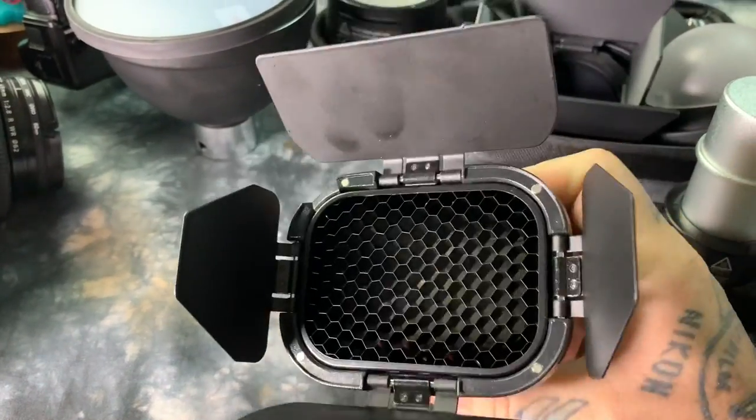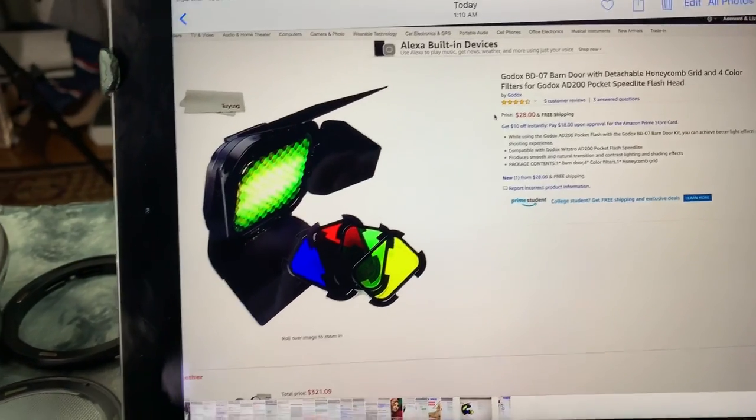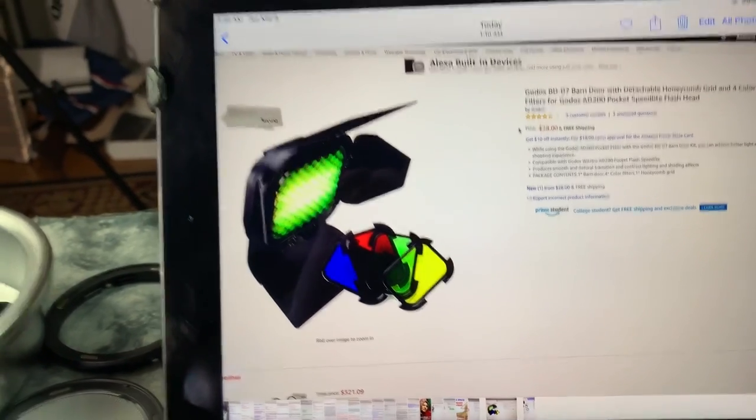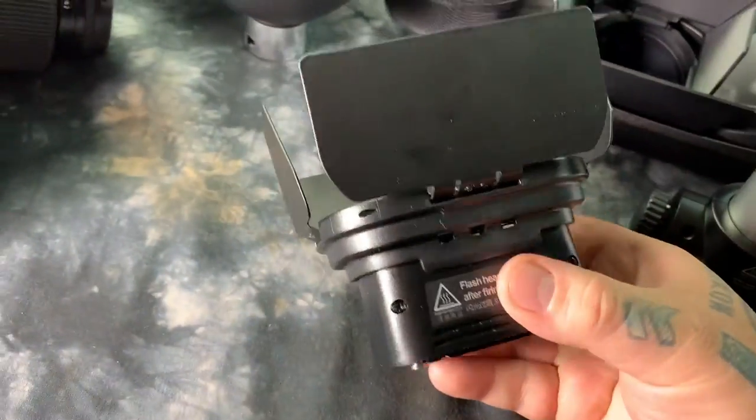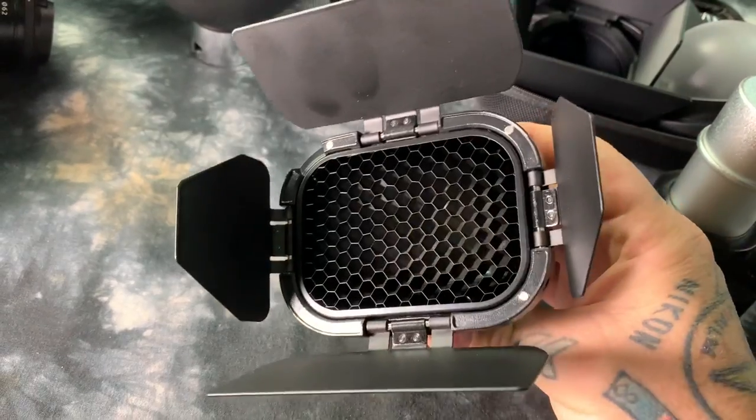With the speedlight head, which is attached right now — you can take a look at it — it's called the Godox BD07. It is $28. It's actually really tough and very well made. It comes with a 30-degree built-in honeycomb and also comes with a gel set.